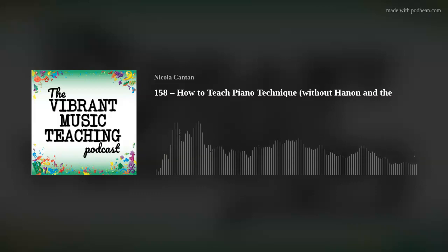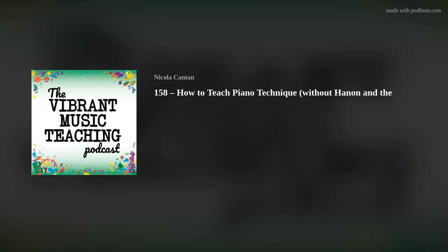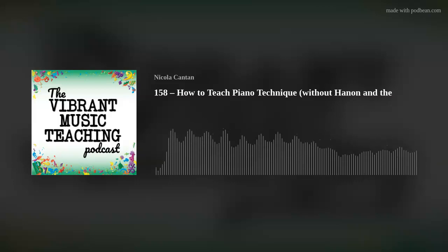At some point — maybe late teens, certainly after I'd already started teaching — I suddenly realized I hadn't really been taught much technique. Technique should be about how you physically play. This is how I define it: technique is how you move your body to play the piano. Too often, we're taught technical exercises and it's called technique, without being instructed how to play them. In which case, they're not technique at all. We can play them with great technique or with terrible technique, in ways that cause injury or are efficient.